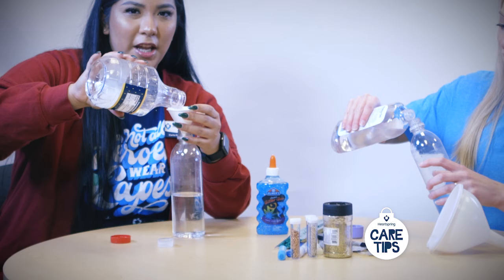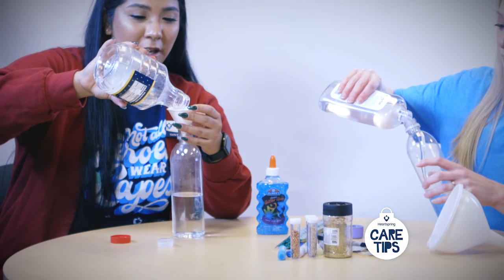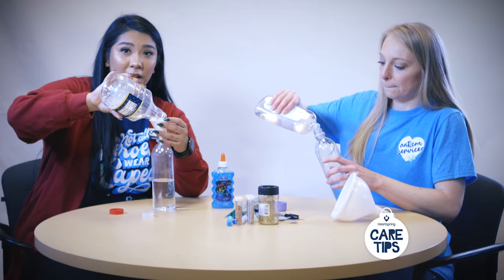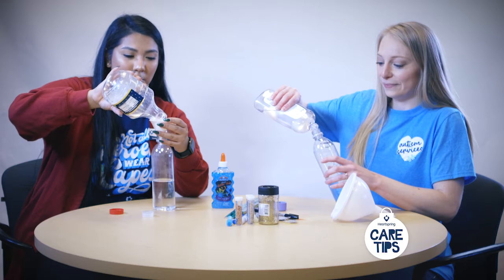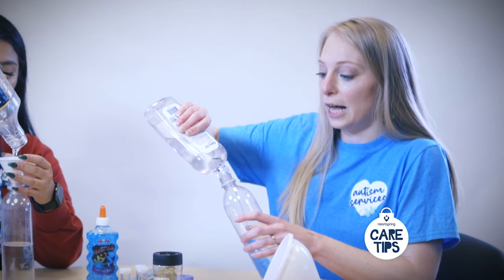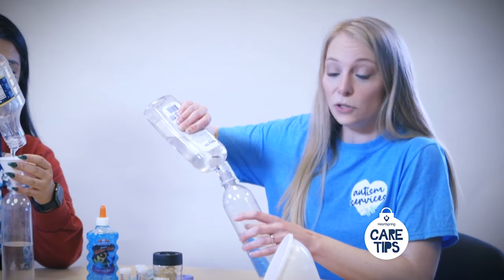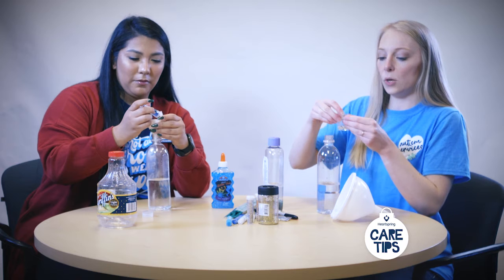These are products that you can have just laying around the house, and if you don't have them they're super easy and affordable to buy. We can also supply you with the materials if you're interested in doing these at home. These sensory bottles are great for your kids to slow down processing — if they get upset, you can just have them shake it and when it settles they can calm down.